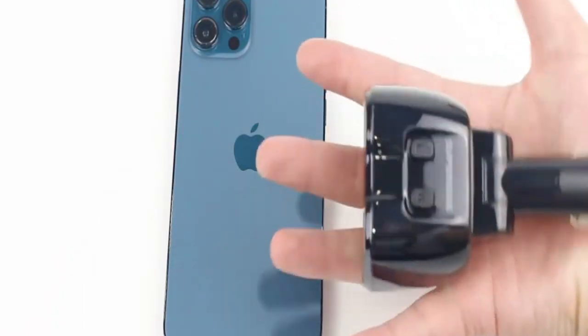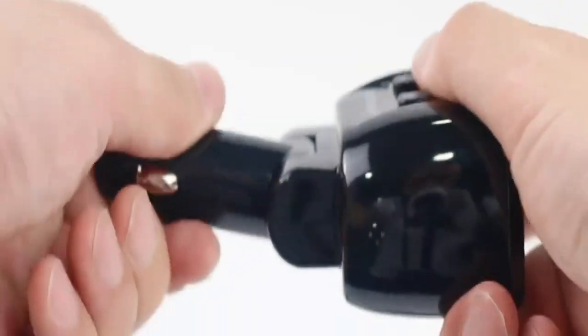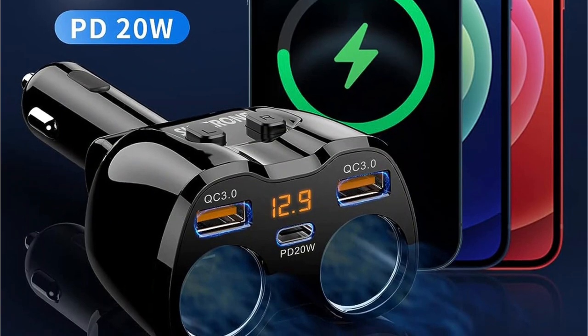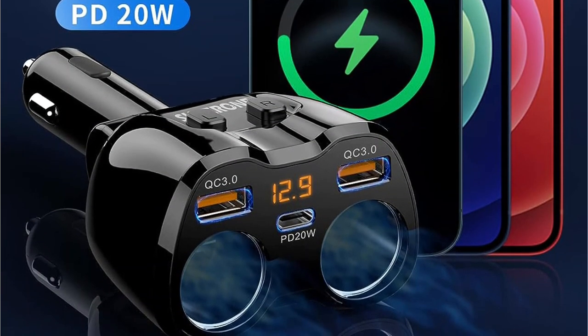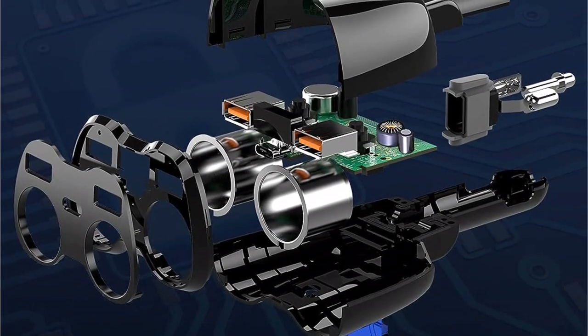This unit offers a power output capacity of 180 watts, which is more than enough for all of your connectivity needs. As for the ports, it has dual cigarette lighter ports just like most other options on this list, and dual standard USB ports with Quick Charge 3.0 support to allow fast charging of two devices simultaneously.